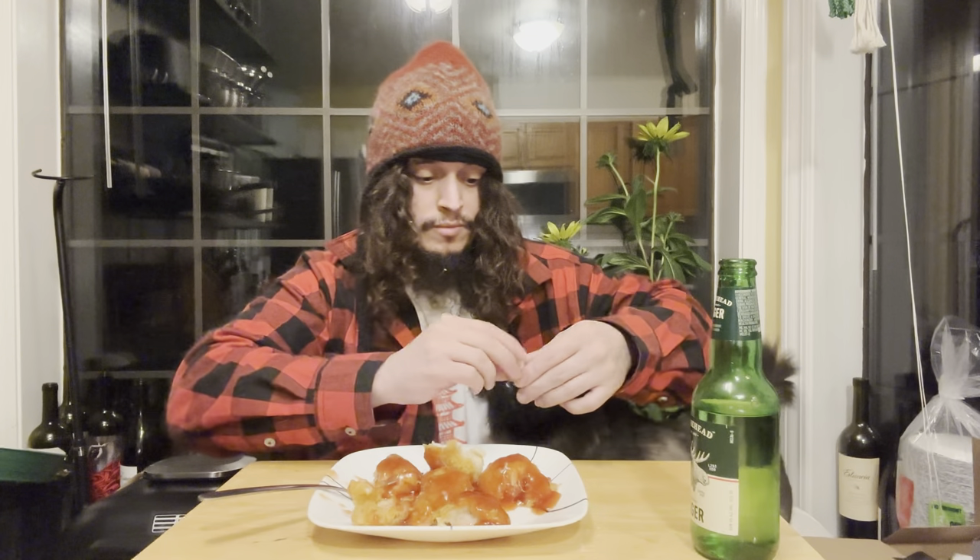I'm going to have me a couple glasses of whiskey and just eat more of these. Sweet and sour chicken, fucking Chinese restaurant style. There you go, bud. Hey buddy, you want some chicken? Get you a piece without sauce there, huh? And he's gone for it.